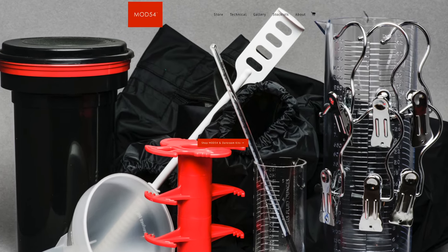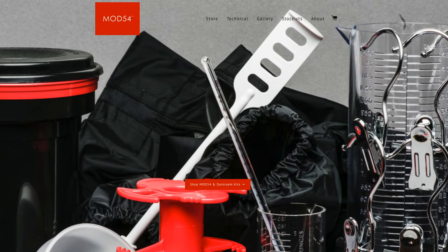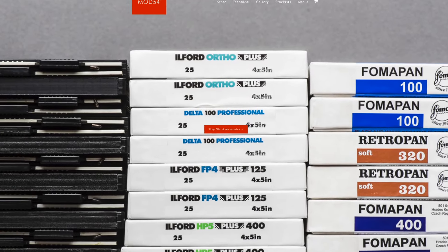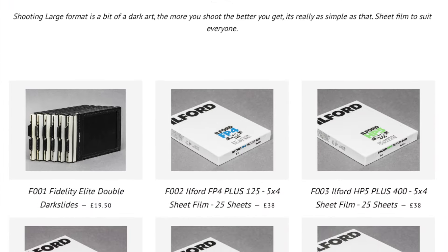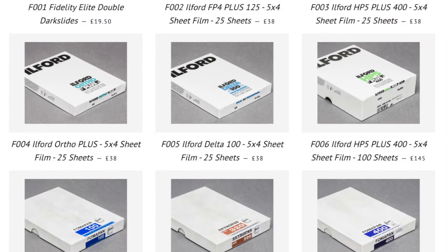From another company — Mod 54, which produces another 4x5 processing reel and predates Kickstarter — he has made an online store where he is selling 4x5 film holders and some hangers. It's a pretty interesting store and I'll leave the link below.